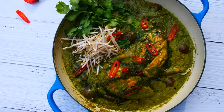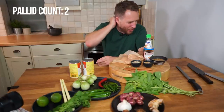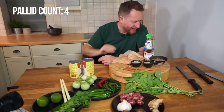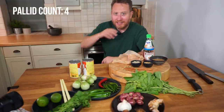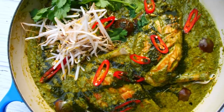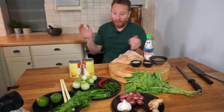B, they get cooked too long and it turns into that pallid — pallid — sort of almost pale, opaque green, which is like such a missed opportunity. I'm going to show you how to chef up your Thai green curry and take it to the next level.